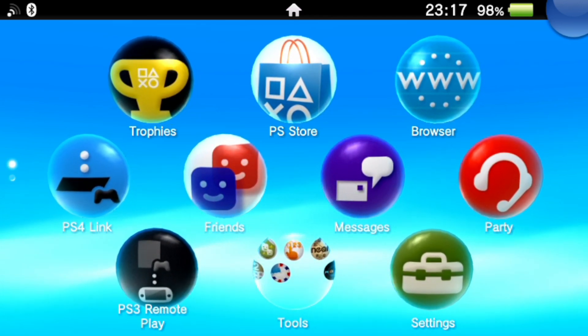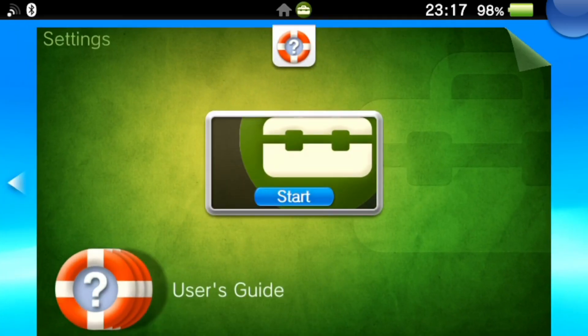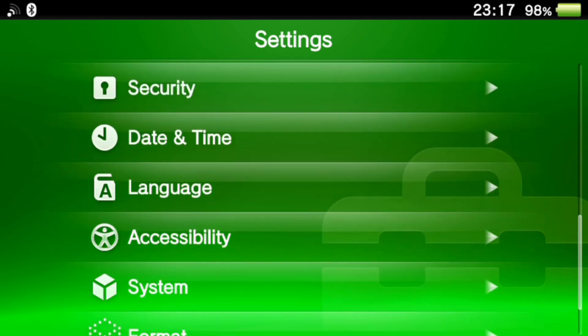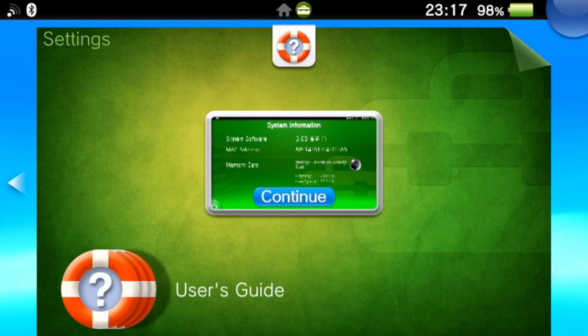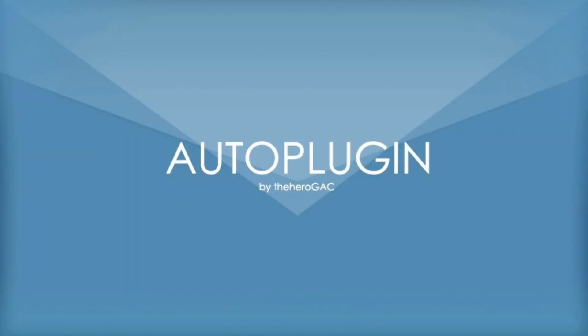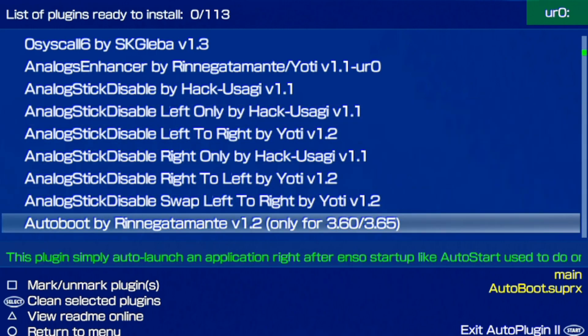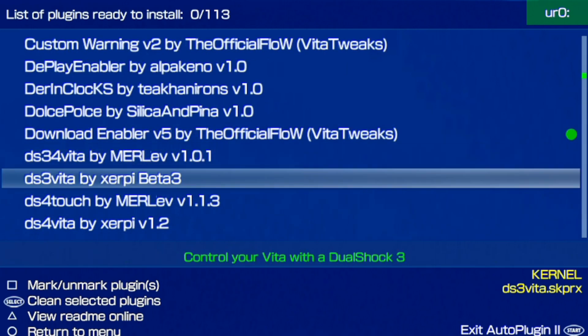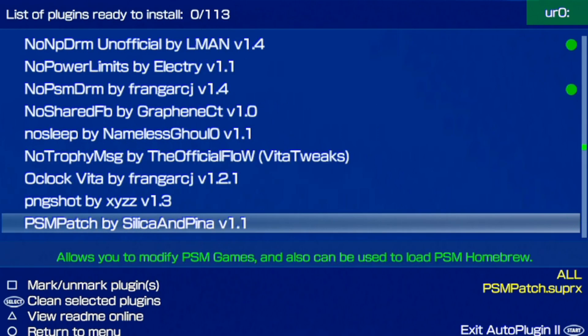Now here at the end of the reboot, all previously installed applications are readily available. Going to Settings, System Information - you can see the capacity is now 238 gigabytes, confirming the SD2Vita adapter is working correctly. In Auto Plugin 2, if you go to the plugins list, you should see a green dot next to your installed plugins. Double check that all your plugins are enabled and good to go.